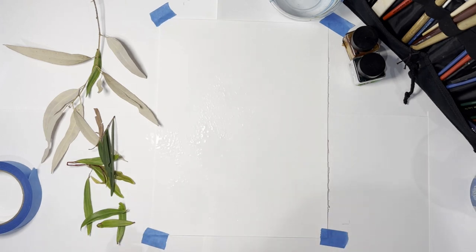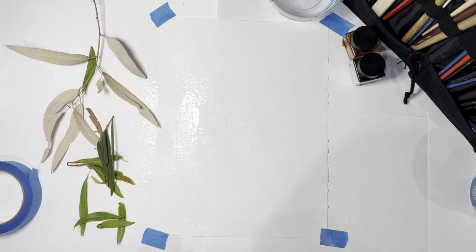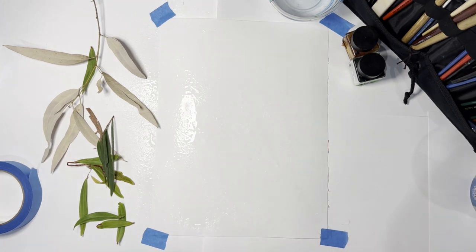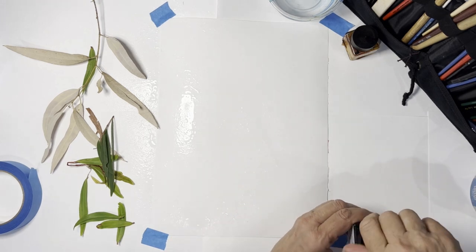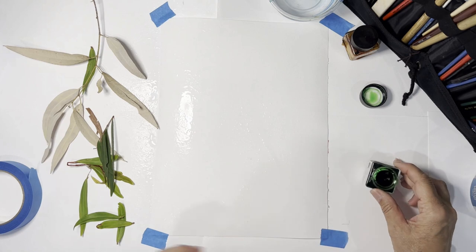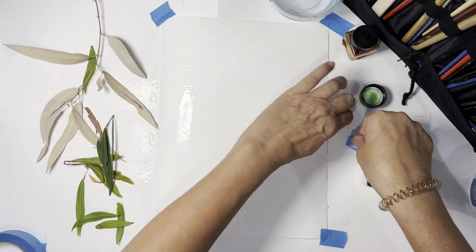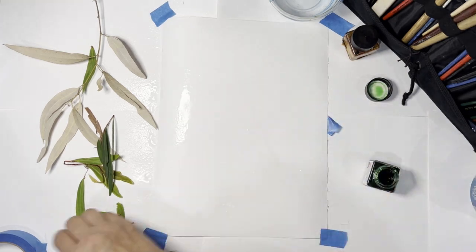I'm going to spritz it. It's got a bit of resistance there — I'm not sure why. Then I'm going to use some Echoline inks. If you don't have inks at home, even food colouring will do the trick. I'm going to pop some more tape down so it's nice and flat.